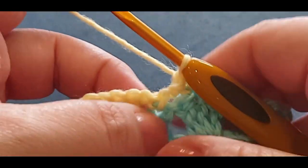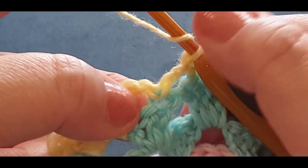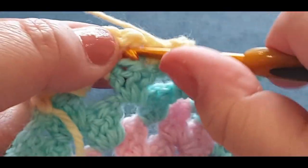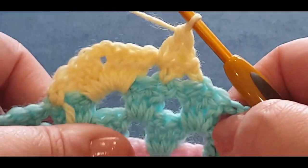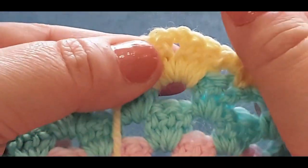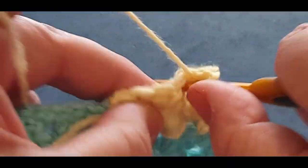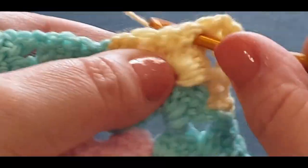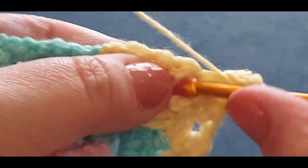Now we are turning our work. Not the first space you have there but that second one — you're going to pop two double crochets in there: one and another double crochet, two. Included with those chain twos, that's classified as one cluster set. Chain one. Corner — you're doing a normal corner: three, two, three. Simple: one, two, and three. Chain one, and two, and one, two, and three.